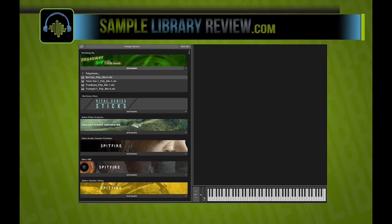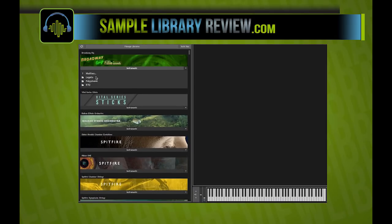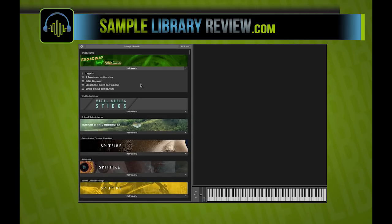But if I start with the mod wheel all the way up but still play super quiet, I can achieve something you probably wouldn't be able to get in many other ways. So the polyphonics — two notes, three notes, four notes. And this set of instruments — the multis — I think is where it really gets exciting.